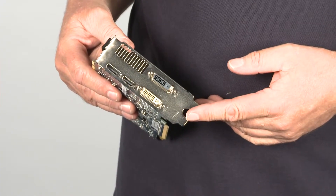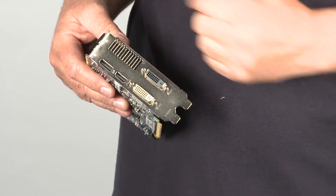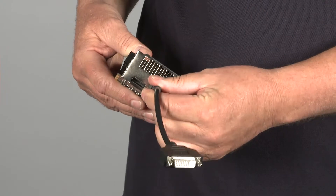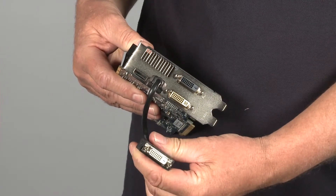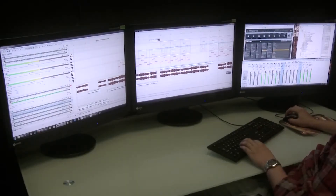The HD 6770 essentially shares the features of the original Flex card. It has two DVI outputs, one HDMI output, and a DisplayPort. The HDMI output is used for the third DVI connection with a passive adapter cable that we supply with the card. So you can use three monitors via DVI with iFINITY, but you still have the DisplayPort available if you want to use a fourth monitor, which for some productivity applications gives you a really big workspace.